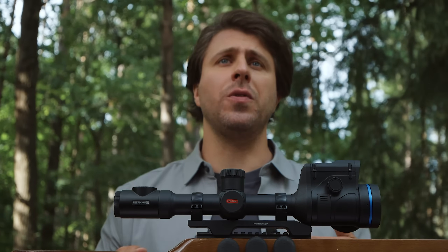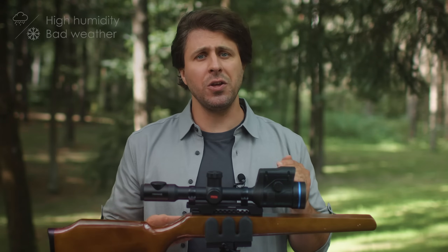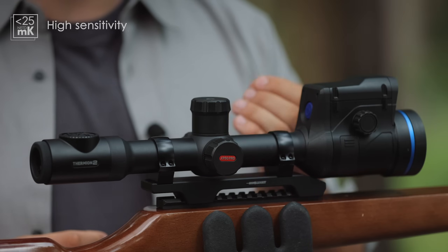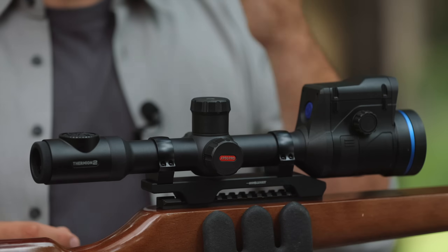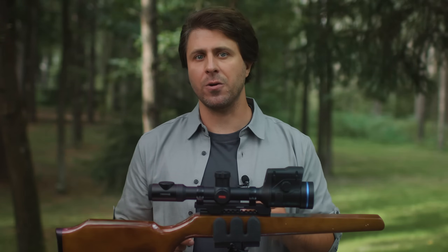Pest control is not the only type of hunt, of course. Some of us like to hunt early in the mornings; others constantly find themselves in places with high humidity and generally bad weather. In those situations, you definitely want to go for a device with an XP sensor — in our case, the Thermion 2 LRF XP50 Pro. It has a better NETD of less than 25 mK and overall thermal sensitivity, so it's able to distinguish smaller heat signals in poorer conditions. Simply put, it is designed to cope with bad weather much better.